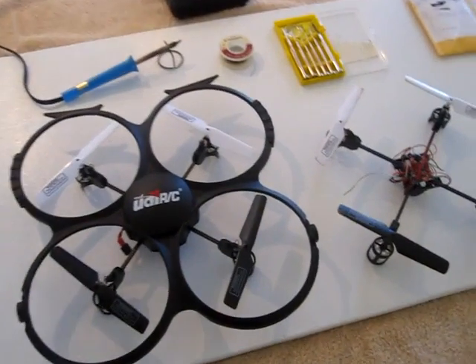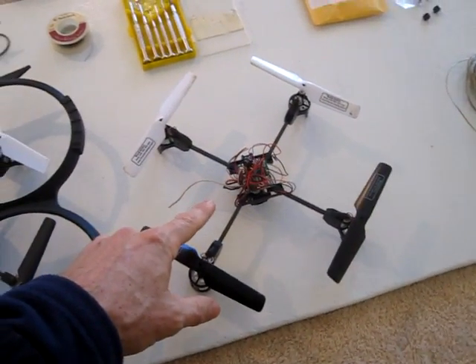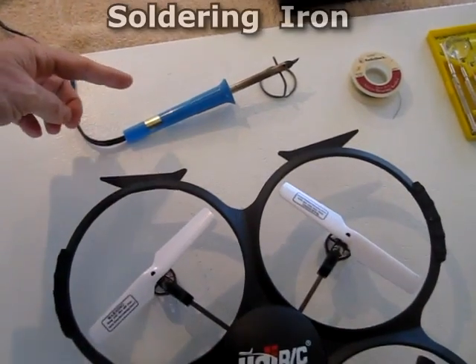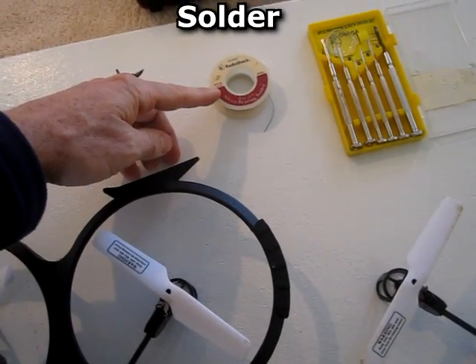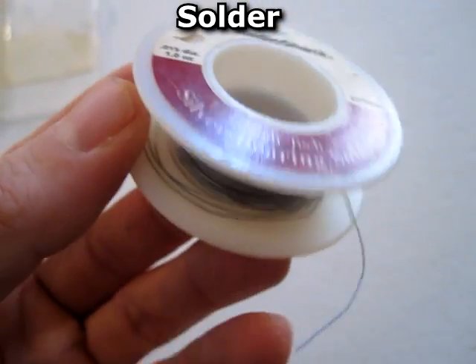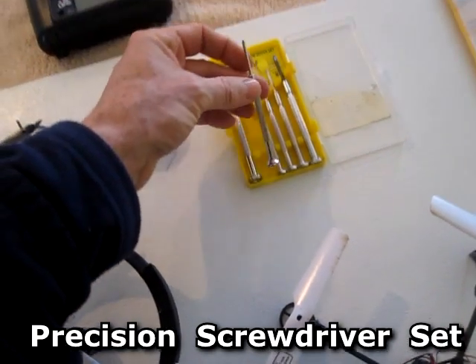This is a quick video on some mods that I did to my quadcopter that improved it greatly. The tools needed are a soldering iron, some solder, and a precision screwdriver set.